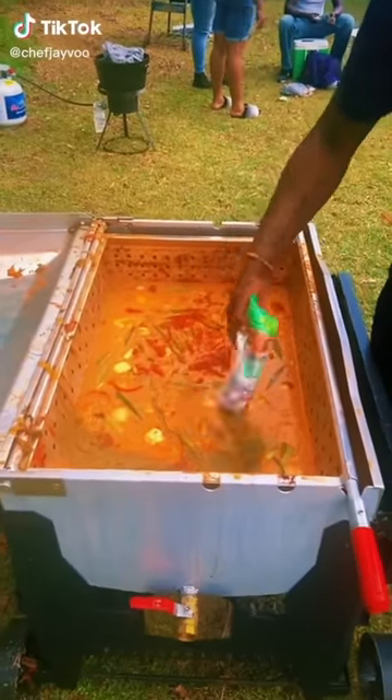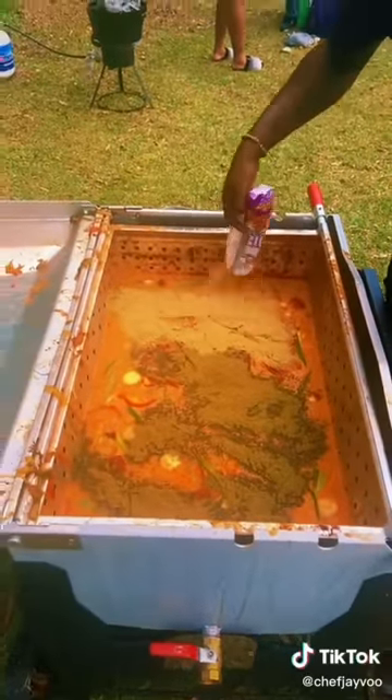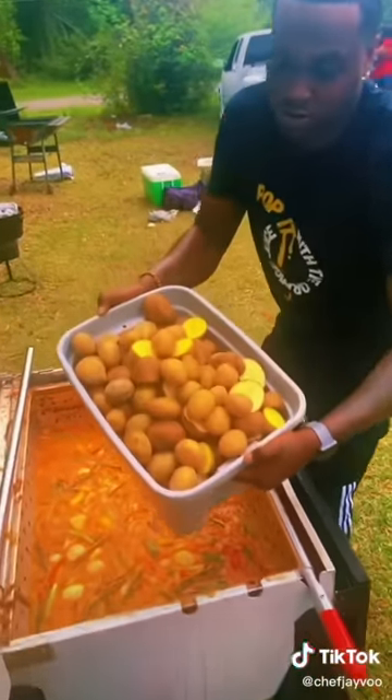Part two for the crawfish boil. It's still Easter. Don't go nowhere. Y'all see I added the boil boosters right here, man. Now look, once again, let's look at all this flavor right here that's about to go in these crawfish, including the sausages.